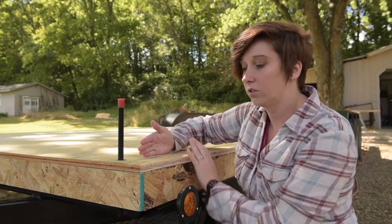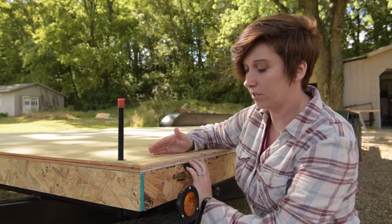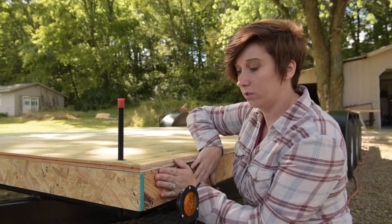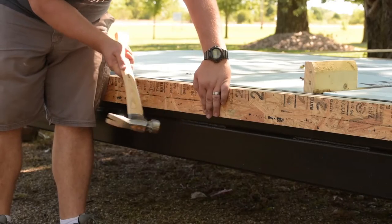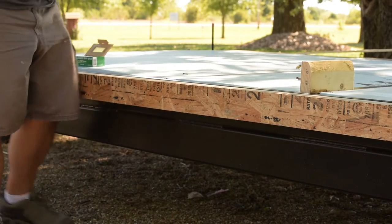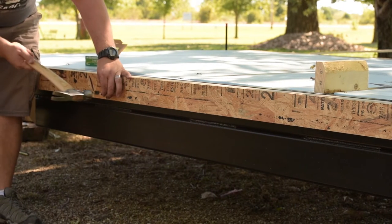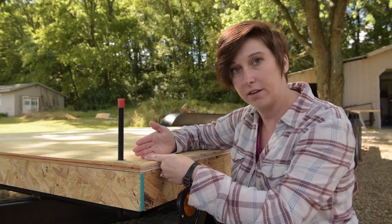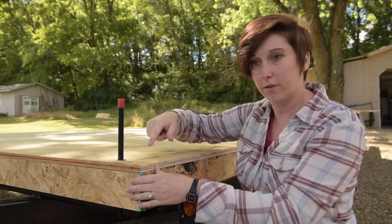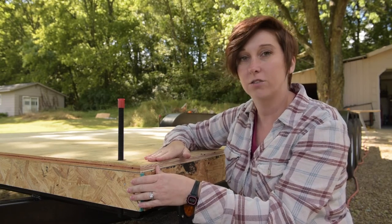The walls are going to sit flush with the outside, so we ripped plywood down to three-and-a-half inches and affixed it to the two-by-fours with inch-and-a-half nails — because we're going through a half inch of plywood and a two-by-four that's actually one-and-a-half inches, so we don't want to hit that metal frame. We did that all around the entire frame of the trailer, then started putting our subfloor down on top of that.